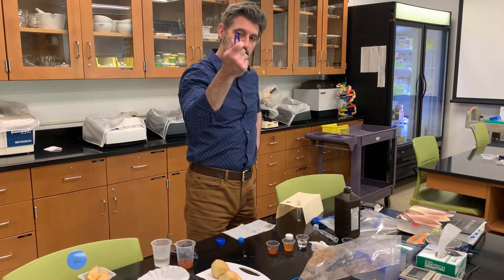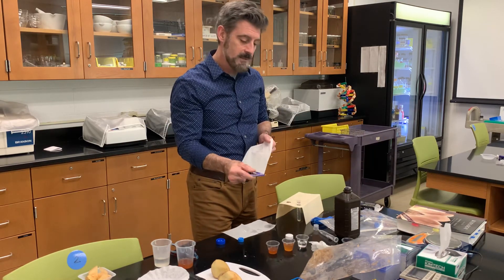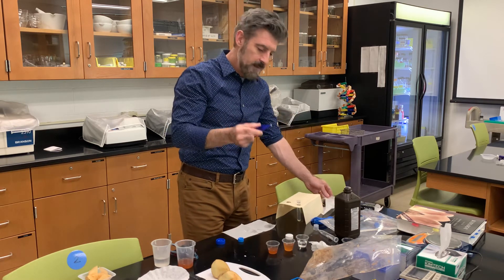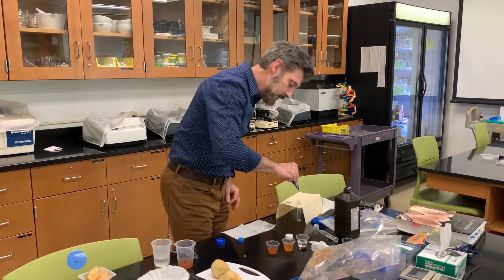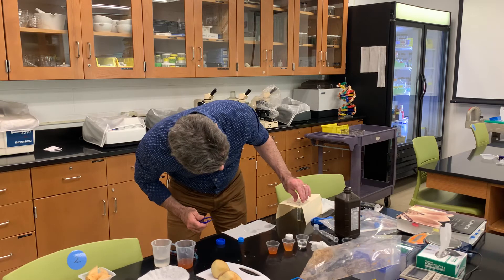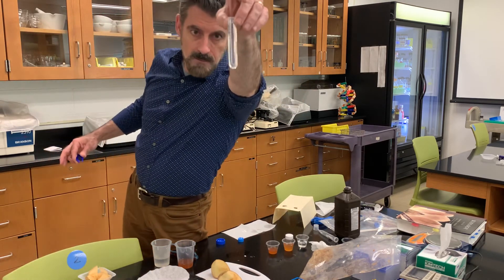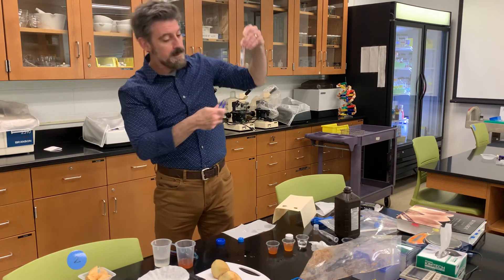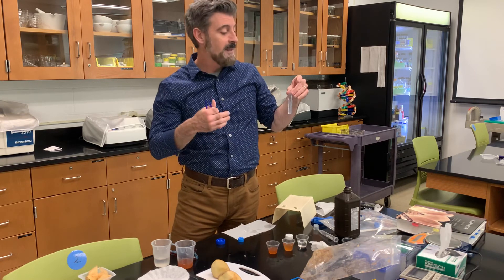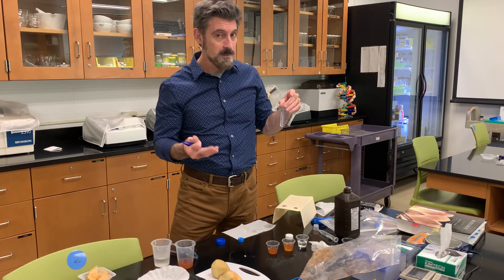For the control, take your forceps and grab the filter paper disc. Blot it on a clean paper towel so it's not dripping — you want each disc to be as standard as possible in terms of excess liquid. Have a stopwatch ready. Touch the disc to the liquid surface and drop it — it will sink all the way to the bottom. The timer is running: how long will it take to rise back up? For the water control, the ideal time is infinity — it never comes back up because there's no chemical reaction, no bubbles, so the paper will not float.